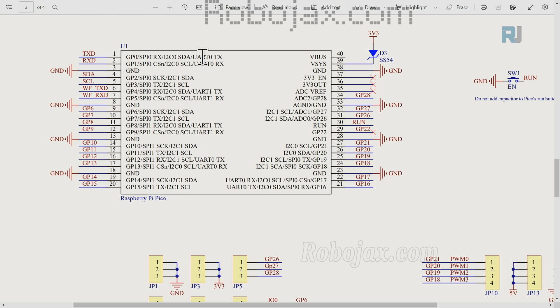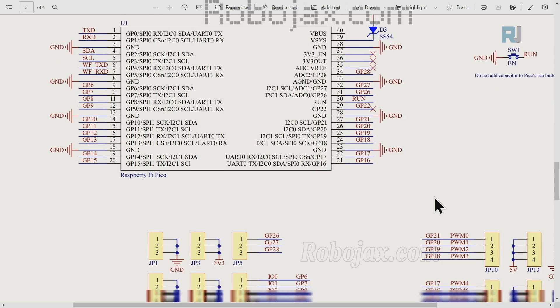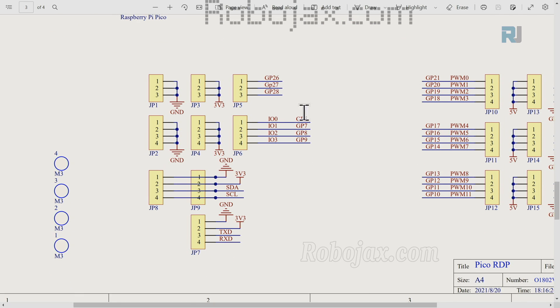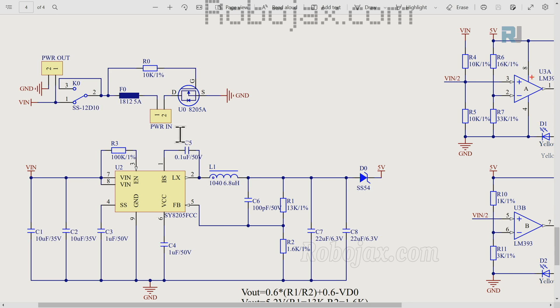This is the main socket where the Pico will be inserted into these pins. Here we have one pin for 3.3 volts and this is the switch. These are all the other terminals connected to this. When we connect the power terminal it goes to this pin, and there is a fuse after that.